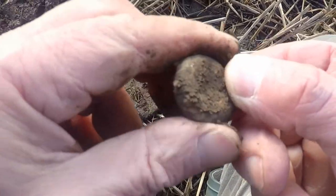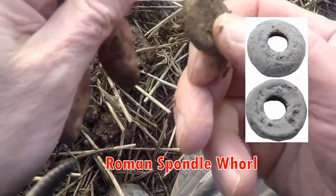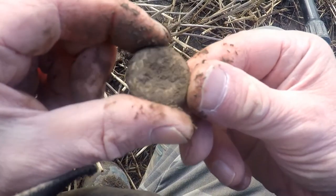There you go — spindle whorl. I think that's Roman because they're plain; Roman ones are generally plain. Roman spindle whorl, I think that's what that is. Not sure what that is — green, so I don't think it's silver.